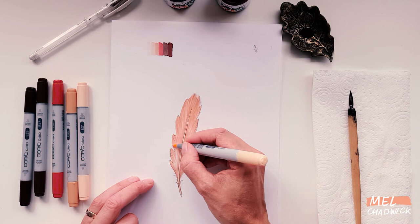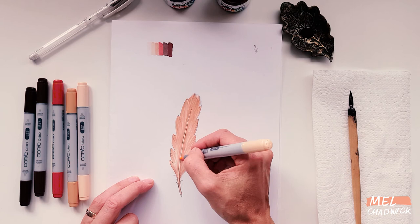I've picked up the lighter marker and gone back over what I've just created. What that does is blend all of those colors together, which makes it a lot smoother and gives it a really nice finish.